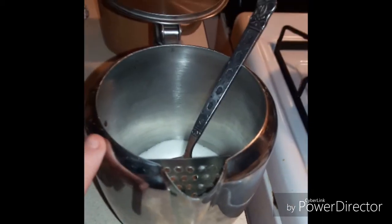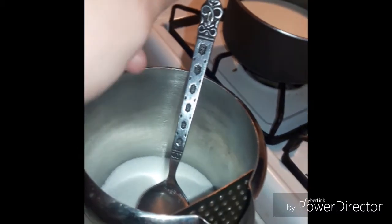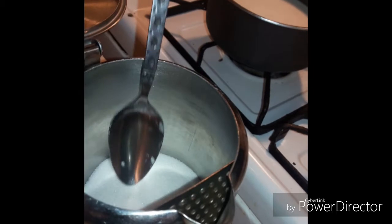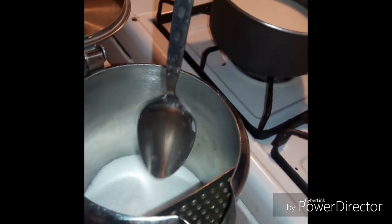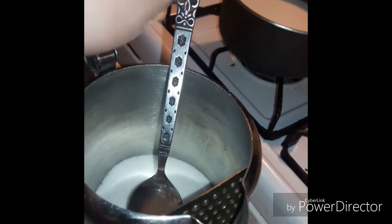Here in this separate pot, I have my sugar. I put three tablespoons of sugar because I like my coffee a little sweet. You don't have to put that much sugar — you can put a little more if you want, or a little less. It's all up to you.